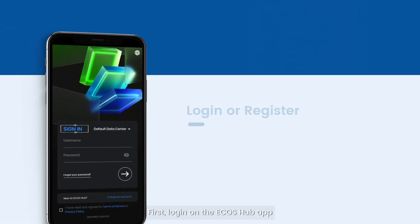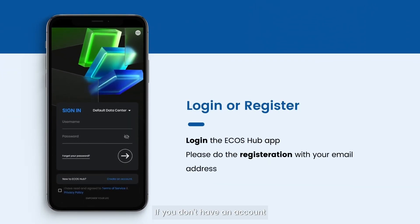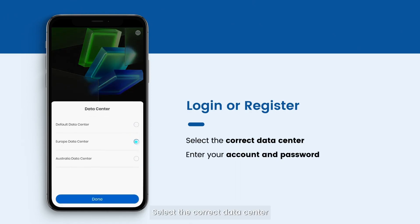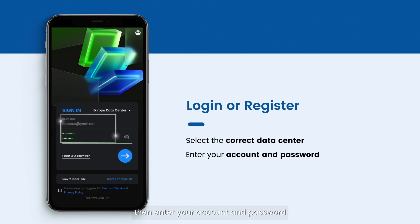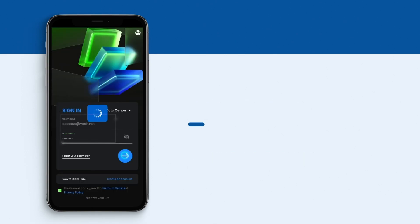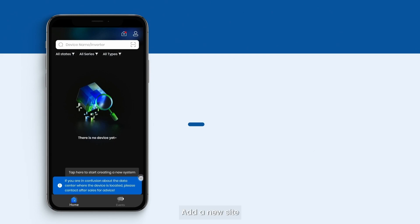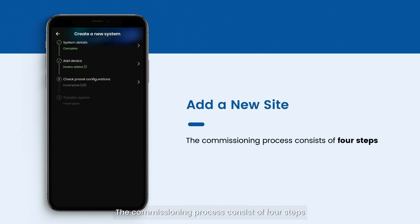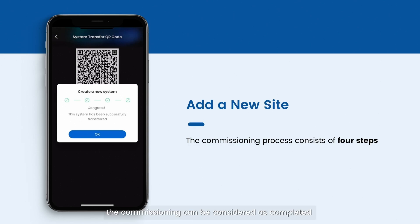First, log in to the Ecos Hub app. If you don't have an account, please register using your email address. Select the correct data center, then enter your account and password. Add a new site. The commissioning process consists of four steps. Only after transferring the site to the owner's Ecos Hub account is the commissioning considered complete.